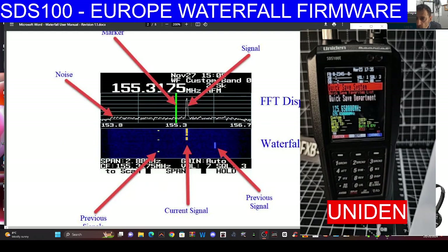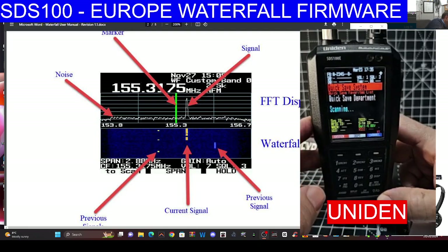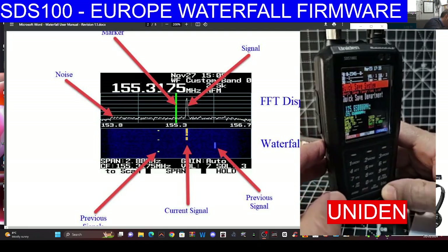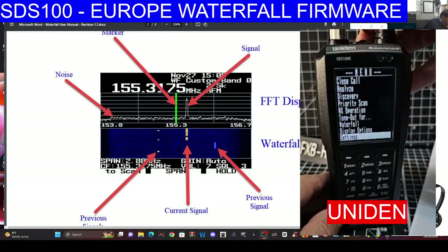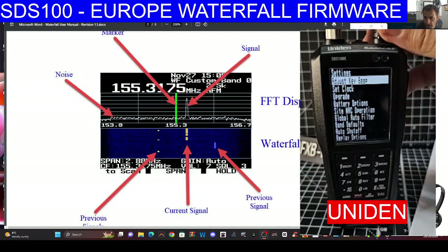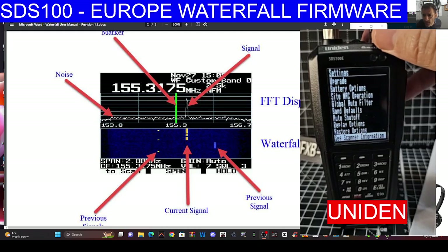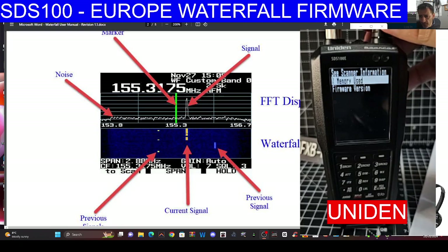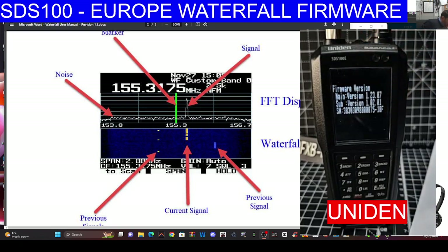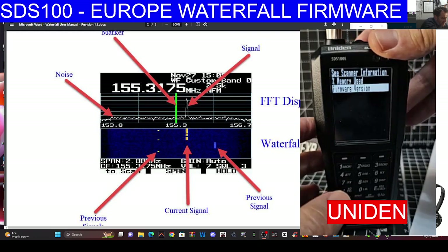I know we've been successful because I checked, but we're going to show you in the video. Go to menu — push the side button just here — then turn one click back and push the volume down. Go to Scanner Information, Firmware Version, push down, and there it is: 1.23.07 — which is the correct one.